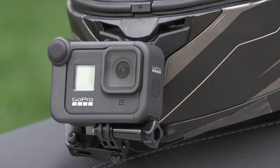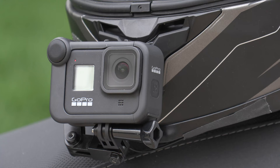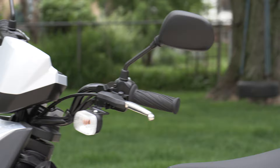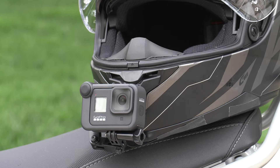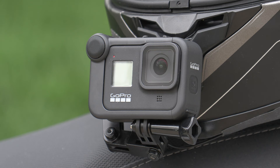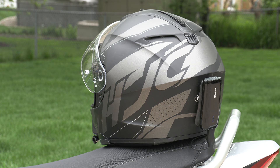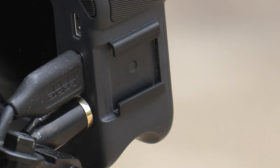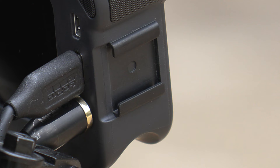The GoPro 8 has this Media Mod, and the Media Mod gives you an audio in — you need that audio in, or you need an adapter. I thought the Media Mod was a better setup. It's just a little bit cleaner looking instead of attaching a USB-C audio adapter. I also wanted to power my GoPro, so with the Media Mod you get the USB-C and the audio in, and it's real nice.